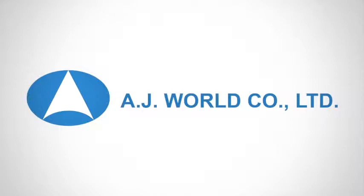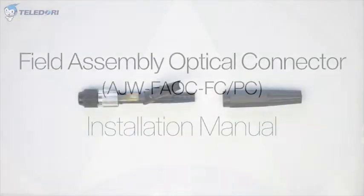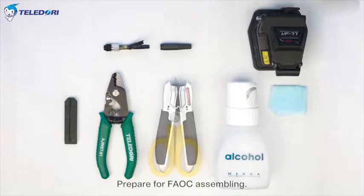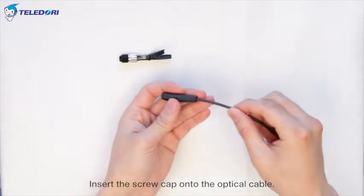Field Assembly Optical Connector AJW-FAOC-FC-PC Installation Manual. Prepare for FAOC assembling. Insert the screw cap onto the optical cable.